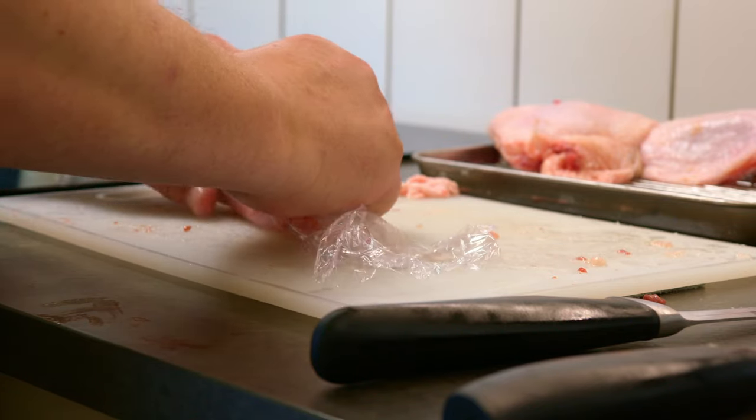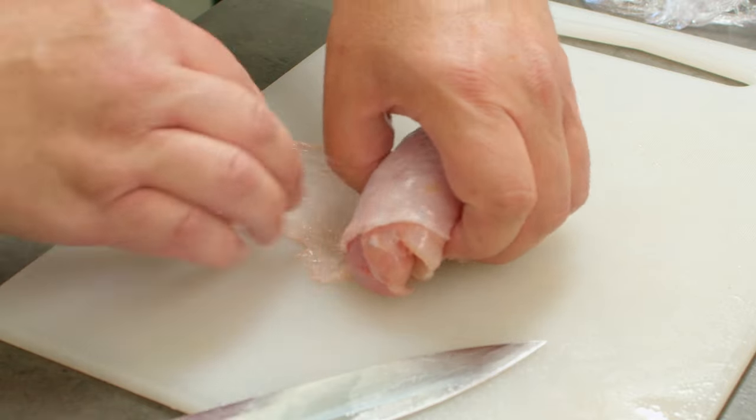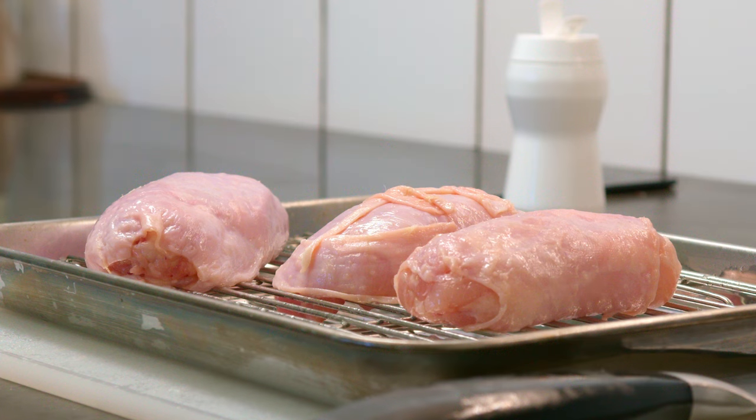The meat is rolled and put in the fridge for about an hour. Then I'm gonna roll the meat into the skin I scraped and then I'm gonna put it on the grill at around 160 degrees Celsius.